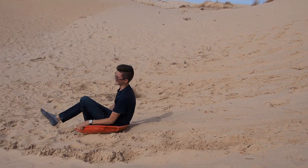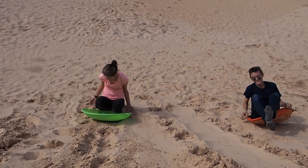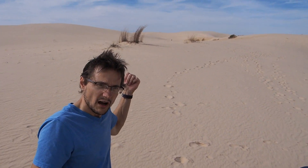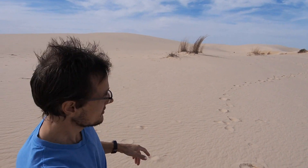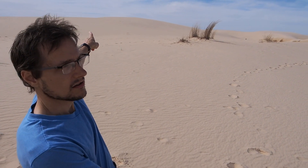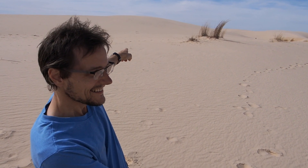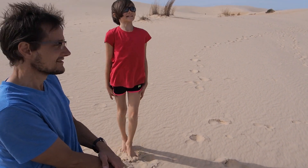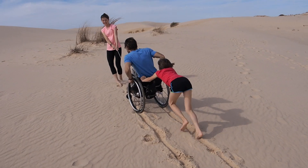We're going up higher — steeper, better, bigger. Let's name it. Mount Agony! Yeah! And that peak over there is Mount Macaroni, named after McKenna. Girl power!